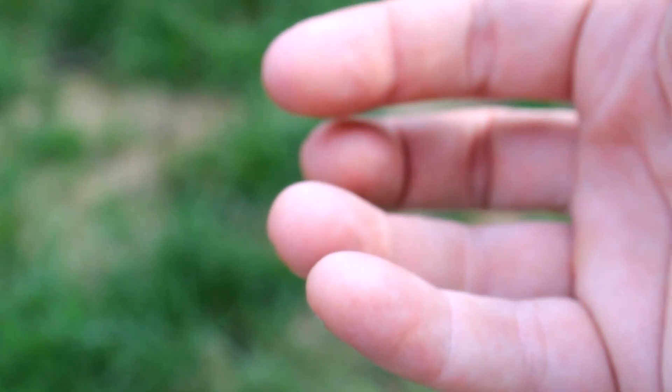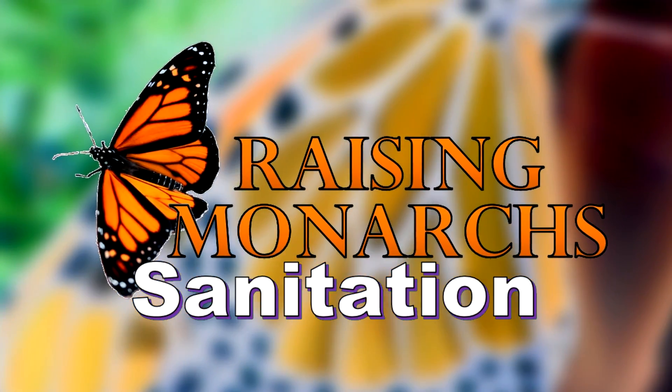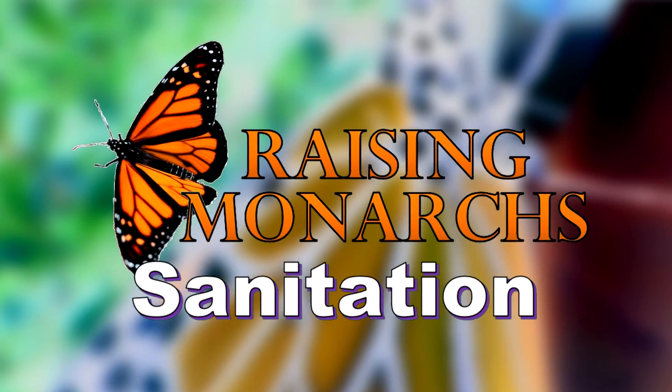Good luck, YYA-951. Hi, I'm Rich Lund, and welcome to another episode of Raising Monarchs. This one is all about sanitation.